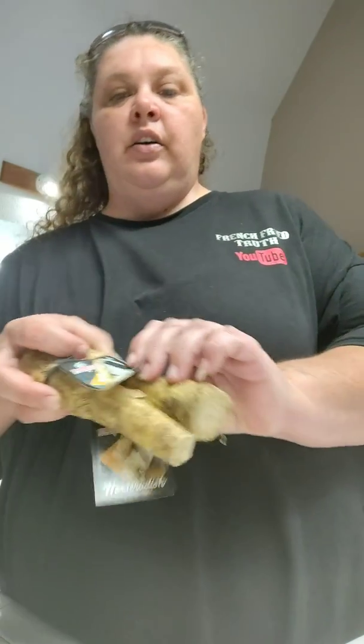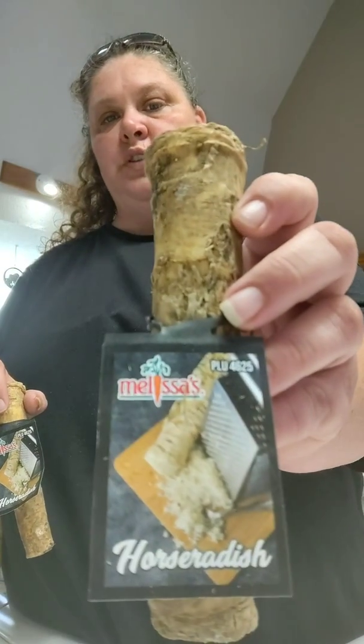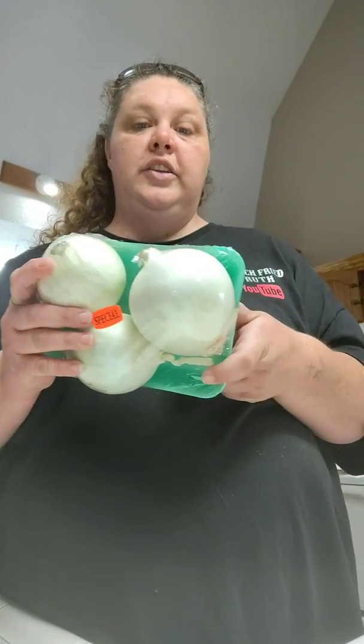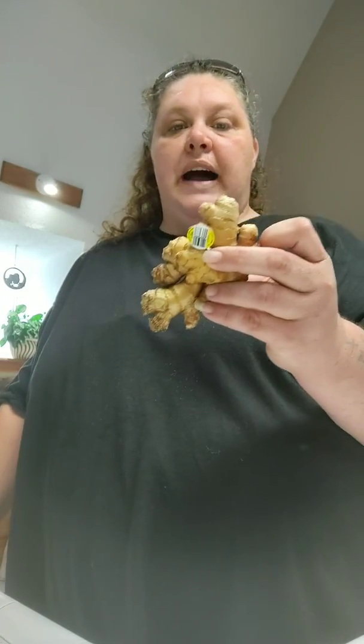The fourth thing cannot be substituted and that is horseradish root. The fifth thing you're going to need is white onions. The sixth thing you're going to need is ginger roots. Remember guys, get the best that you can get, but organic is best. And then the last thing you're going to need is garlic — garlic cloves.